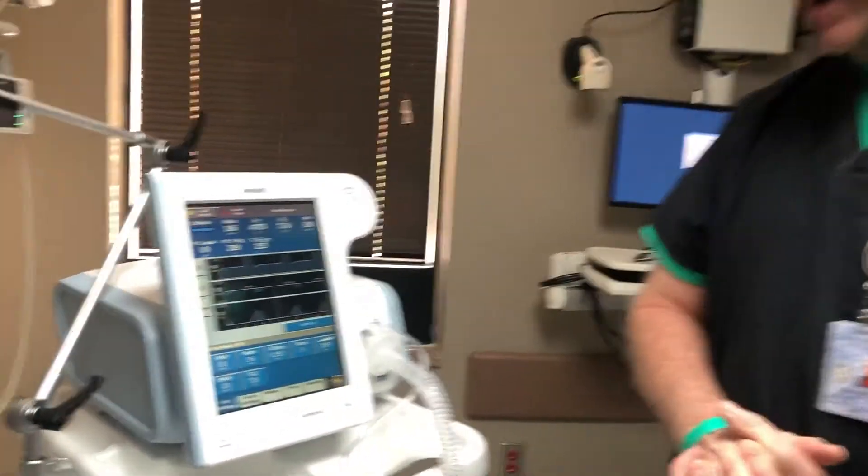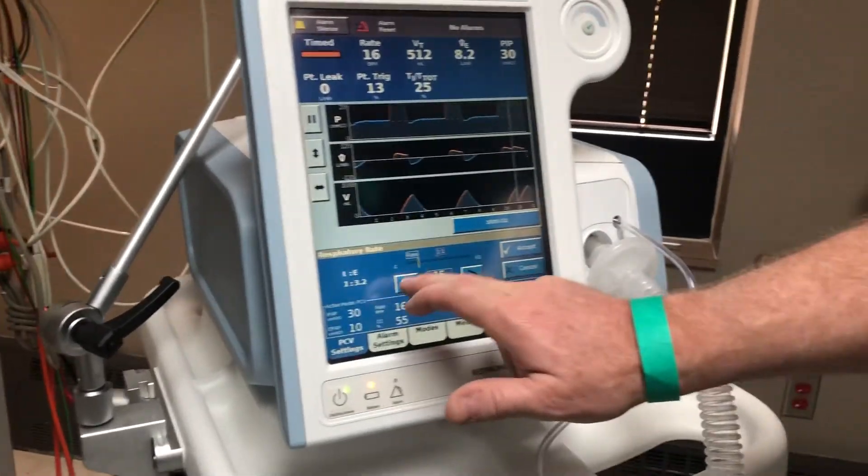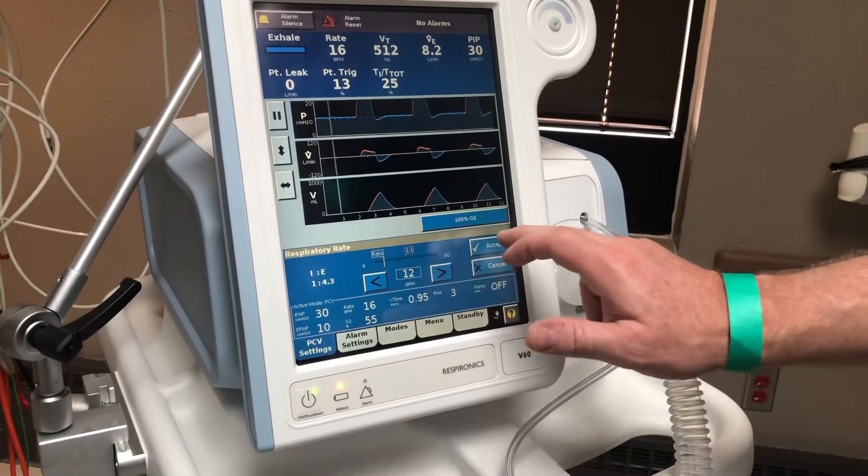Here's your respiratory rate. We've got a rate of 16 right now, but if you need a 12, all you do is touch it, change it down to 12, and hit accept.